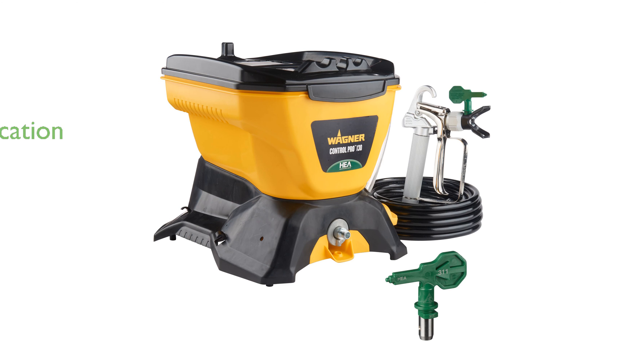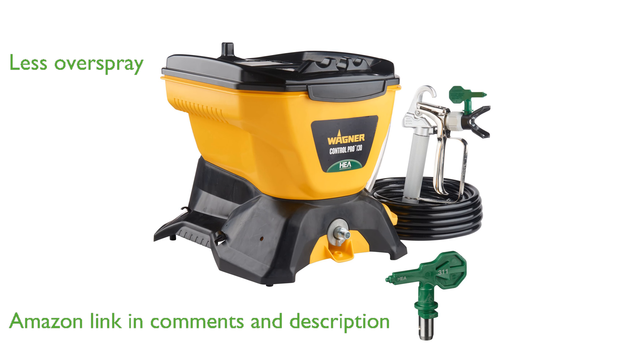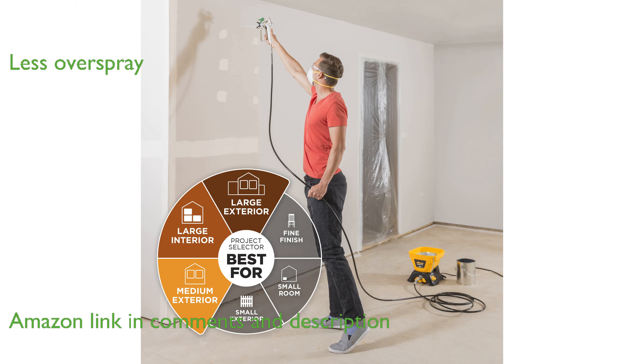The Wagner Control Pro 130 sprayer applies coatings three times faster than a roller, making it ideal for large projects. With high-efficiency airless technology, it reduces overspray by up to 55%, ensuring a professional finish.